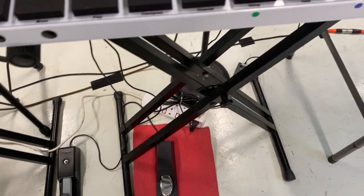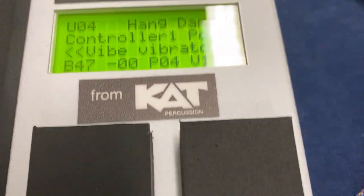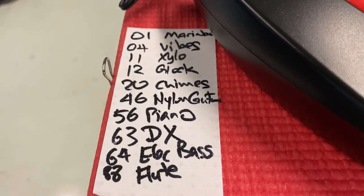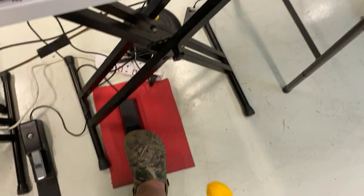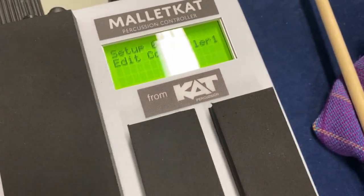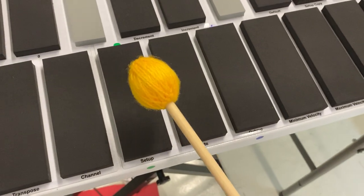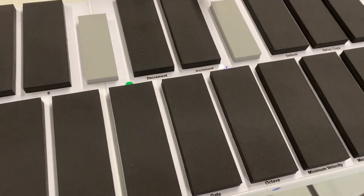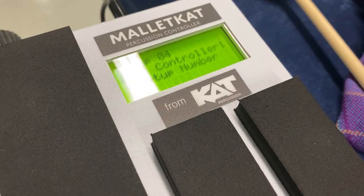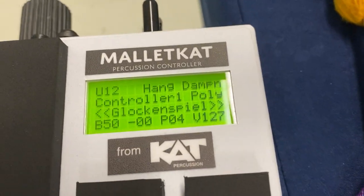Now we're going to change the sound. Right now it's set at 04, vibraphone. Let's say I'm going to change this to Glockenspiel — Glockenspiel is 12. So what I'm going to do is hold on to the setup pedal and press on it so it's ready to edit the controller. I'll hit the word setup and go for patch 12. It is now patch 12, which brings you to Glockenspiel. It should change to Glockenspiel now.